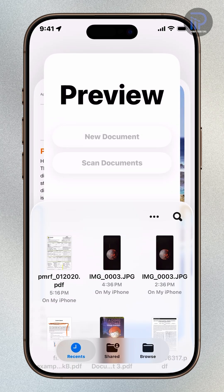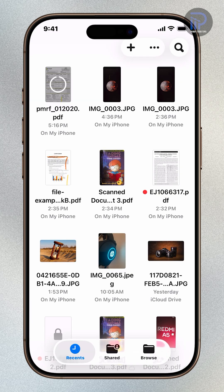You've just learned how to fill out and sign PDF forms in Preview on your iPhone. If this video helped, give it a thumbs up and subscribe for more iOS 26 tips and tricks.